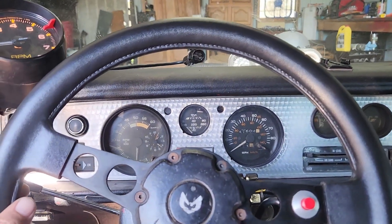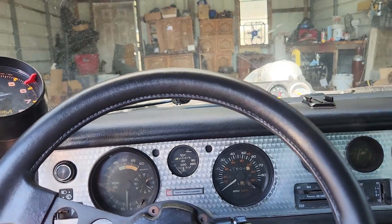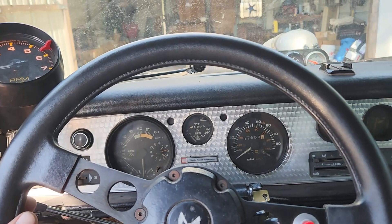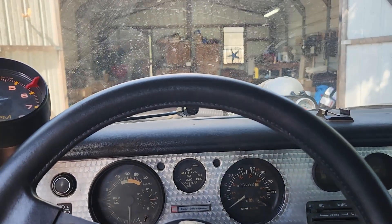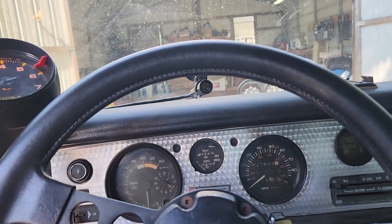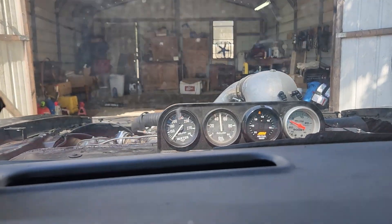The steering wheel is off a little but not much. We're gonna get it up to temp and fill the radiator up, then see if the gauge works.